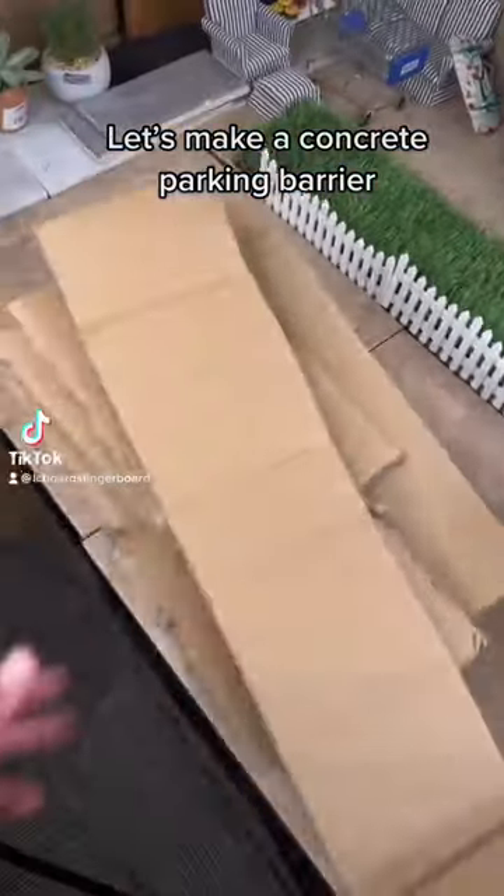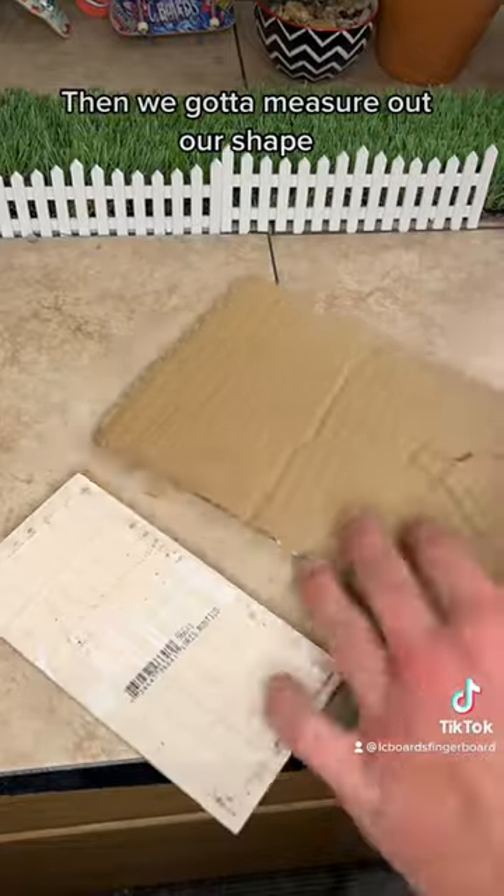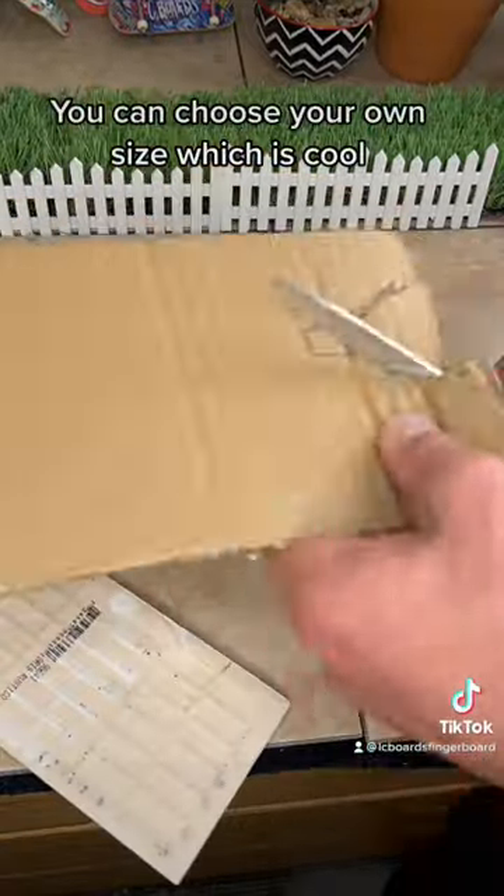Let's make a concrete parking barrier. We need cardboard to make a mold. Then we gotta measure out our shape. You can choose your own size, which is cool.